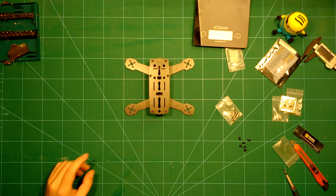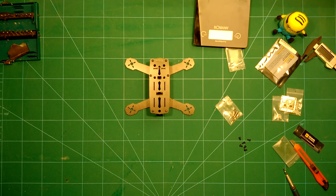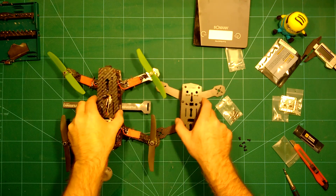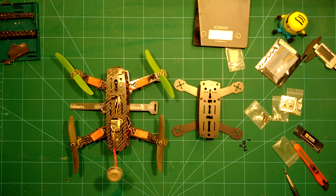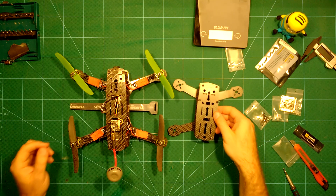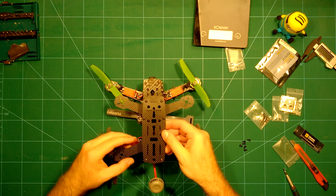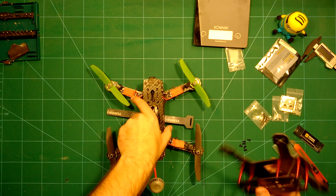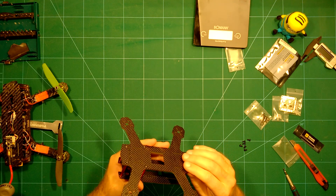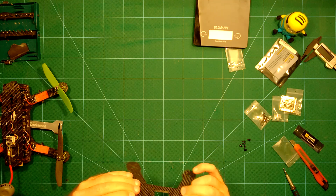One more thing I want to show you is the actual size of this in comparison to the ZMR 250, which you can see here on the left. Compared to the ZMR 250, the ZMR 180 is quite a bit smaller. I'm really looking forward to this build and again the build quality is really nice.